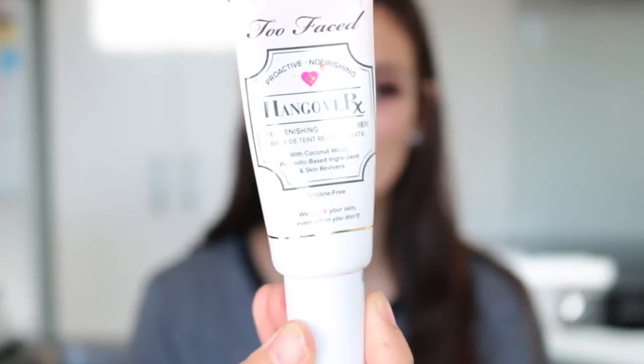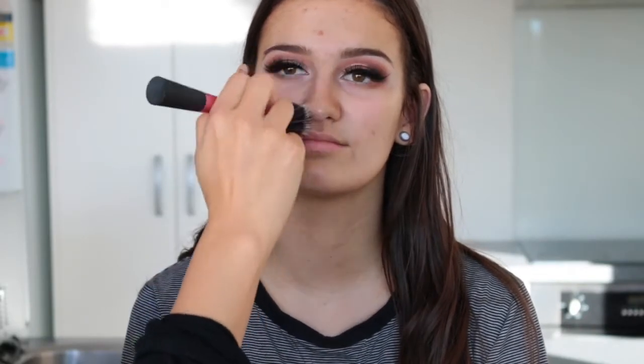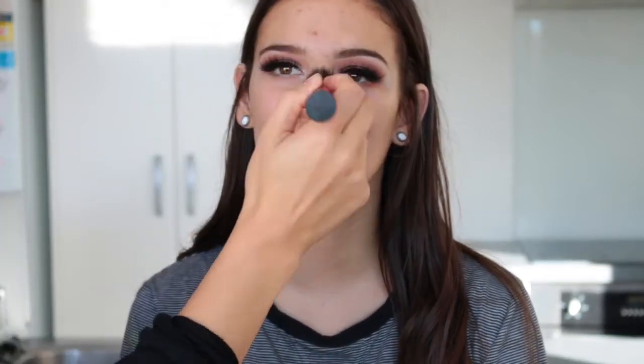Here's what it looks like with winged liner and lashes — I used the beautiful fluffy Intoxicating lashes from Flutter Lashes. I'm jumping into her primer now; I used the Hangover Primer from Too Faced because Sinead told me she has skin on the dry side.